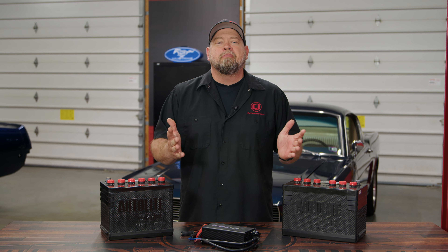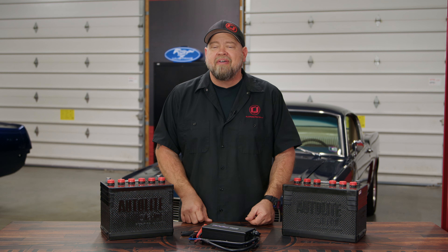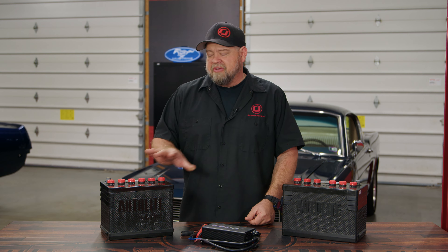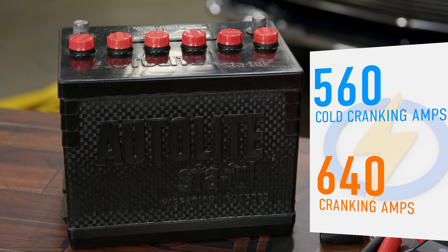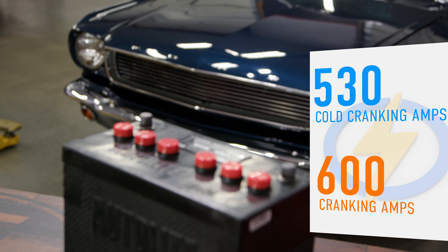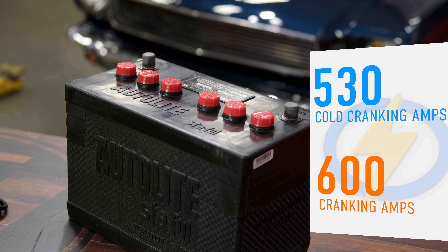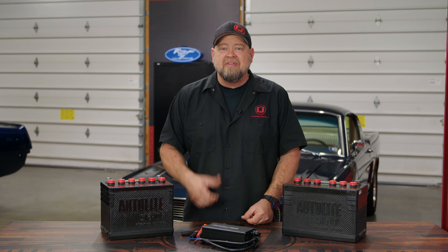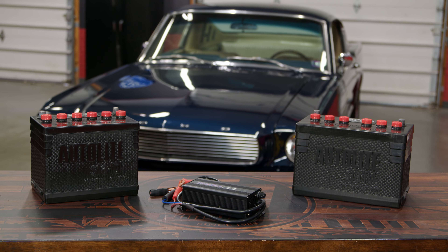These Turbo Start batteries are available in both popular sizes — the 24F and the 27F — to fit any application for your 1965 through 1973 Mustang. The 24F is small but powerful with 560 cold cranking amps and 640 cranking amps. The larger 27F still has 530 cold cranking amps and 600 cranking amps, meaning either of these batteries will be more than enough to power even a resto-mod Mustang with lots of aftermarket features, and they'll work great even in the dead of winter.